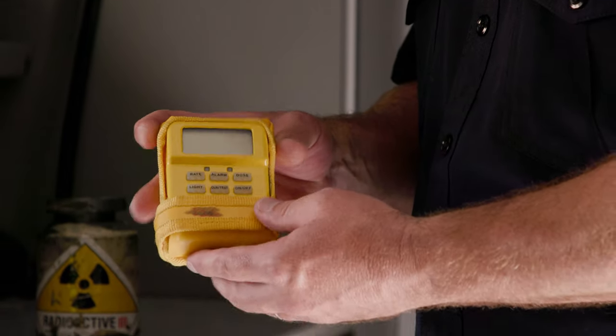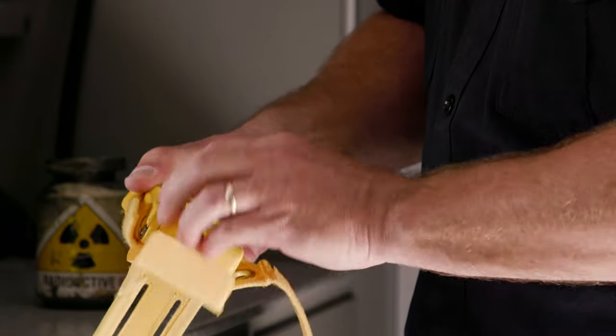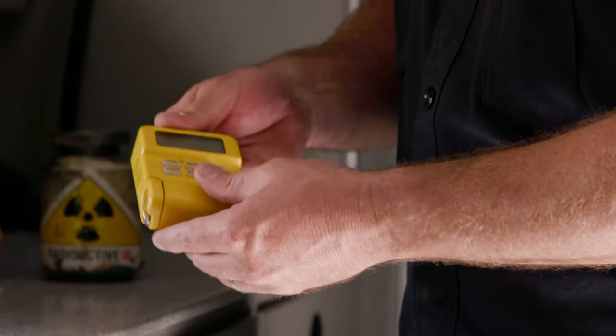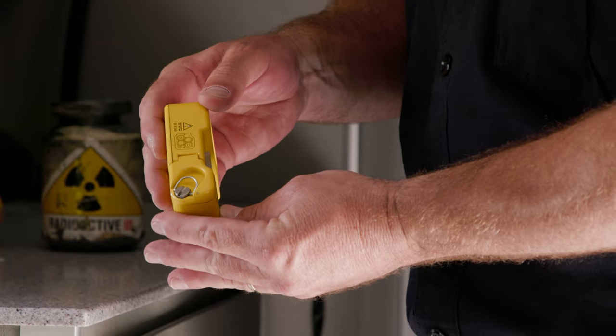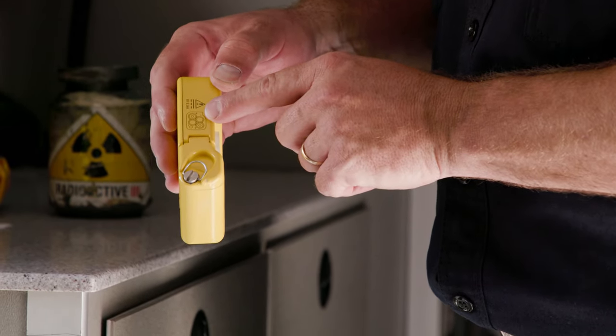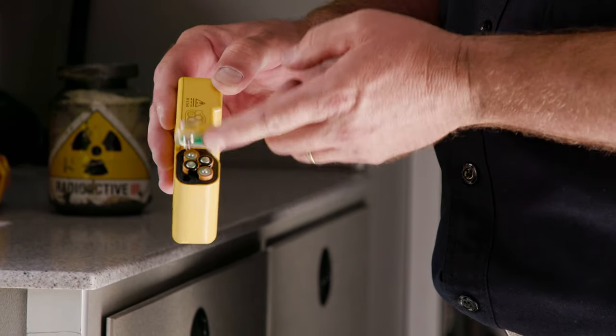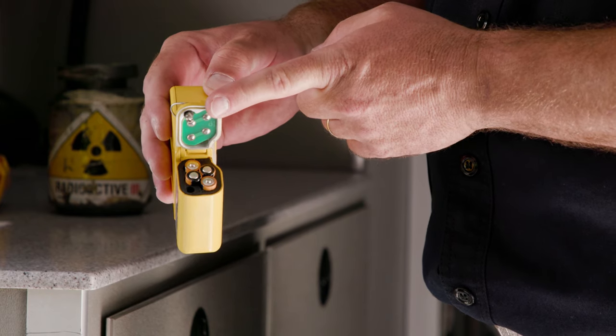The dosimeter comes with a case where the hook and loop enclosure can be removed, exposing the instrument side panel for the battery access plate. There is a diagram to indicate the orientation of the battery, and with a screwdriver or turning the coin a quarter-turn counterclockwise, you can access the battery compartment.